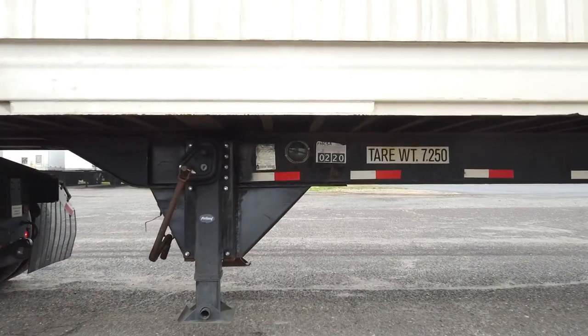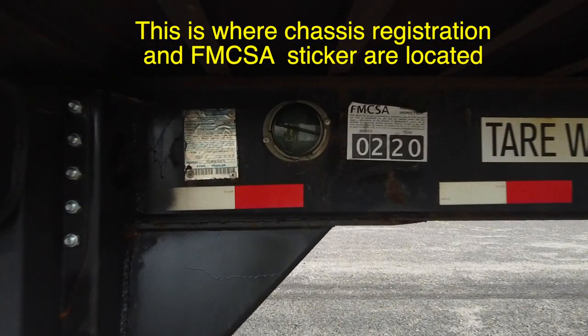Your trailer registration and FMCSA sticker are on the chassis near the landing gear.